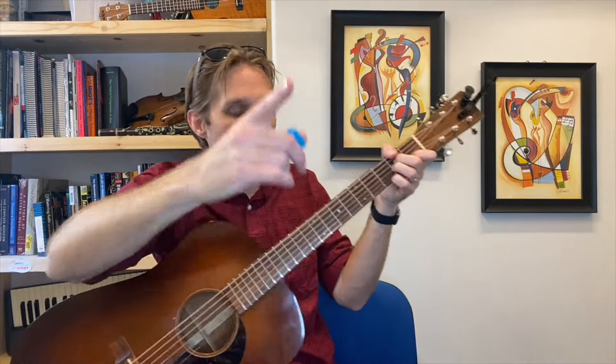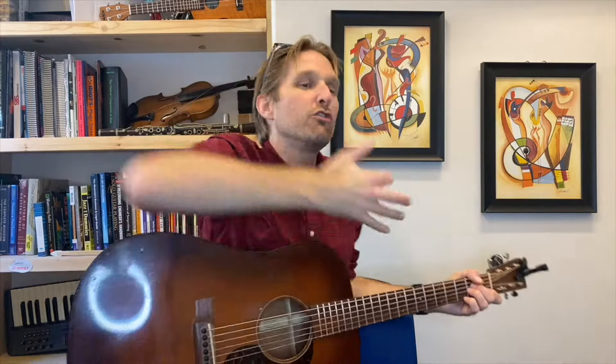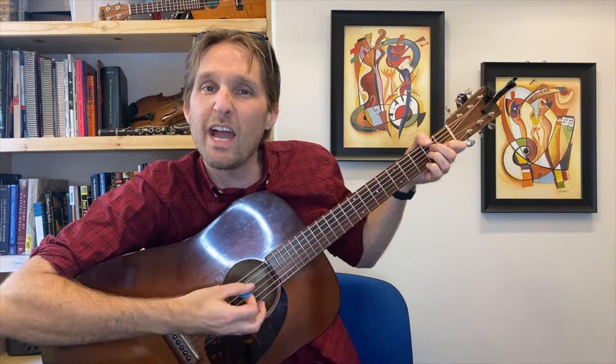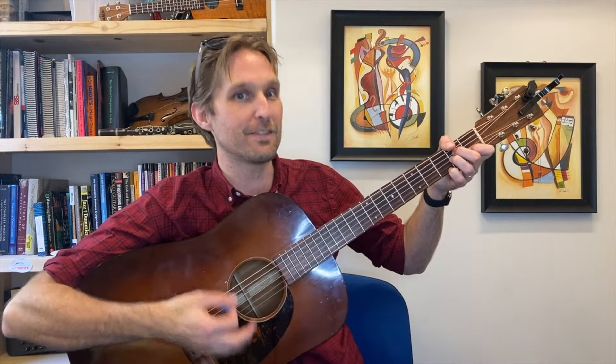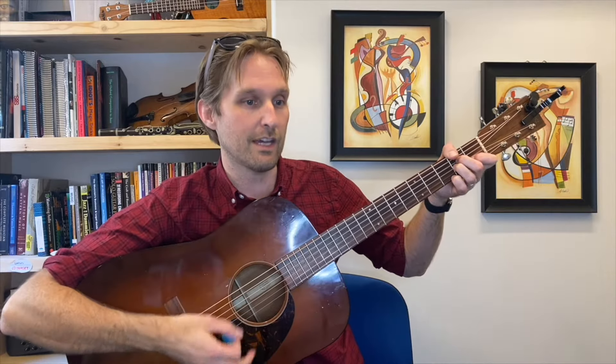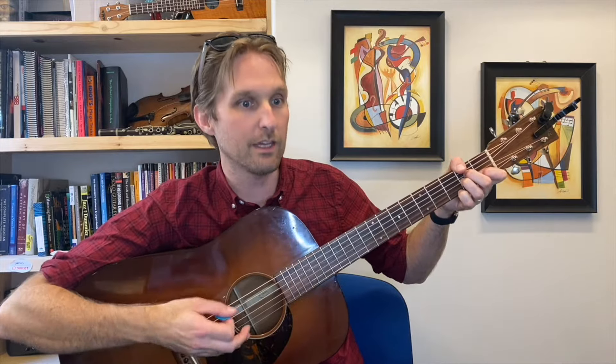Let's get the strumming rhythm out of the way — it continues for most of the song. Start with the open A string, then do a little baby strum of the middle couple strings, just strumming down on two to five strings right in the middle. Then strum up making sure to hit the bottom strings, then one more strum up. So we've got: A, down, up, up. Then play the A string again, and we go: A, down, up, up, A, down, up, down, up.